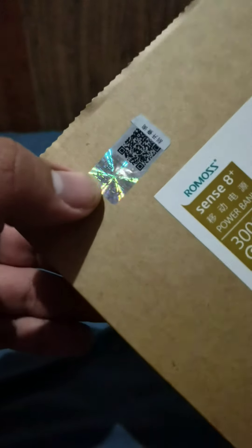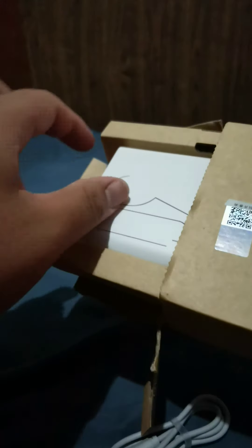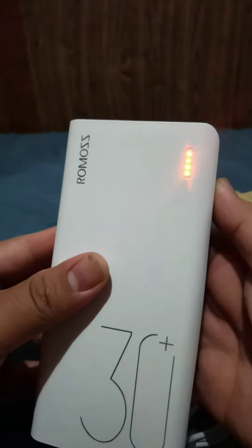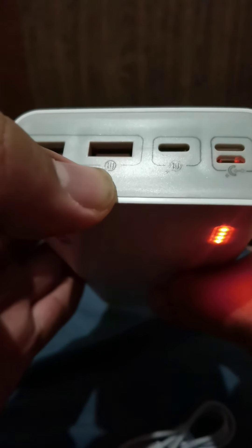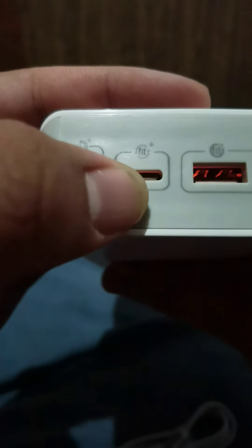By the way, it has that Romoss legit sticker over here. It's really kind of big and robust, and also thick. This is the power button — it will show you the 4 LED lights indicator for the power level of the power bank. And it has this fast charging Fit Plus reverse input and output charging.